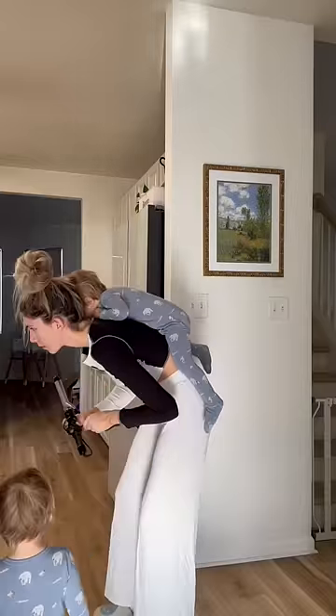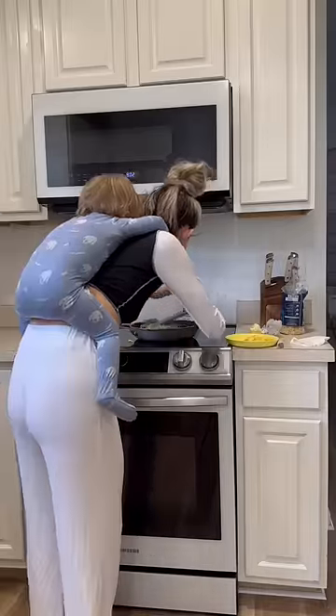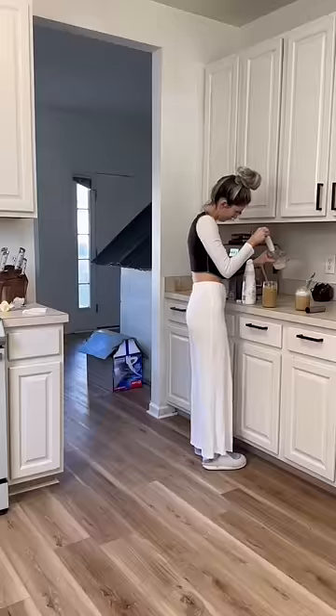Good morning you guys! Our sister Vic flew in yesterday and requested homemade biscuits, so after I made the baby some eggs this morning and made everyone an iced latte, I got started on the biscuits.